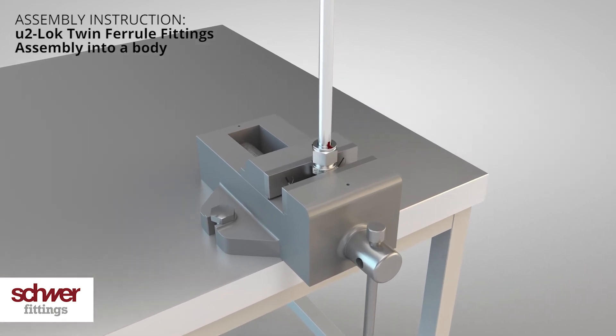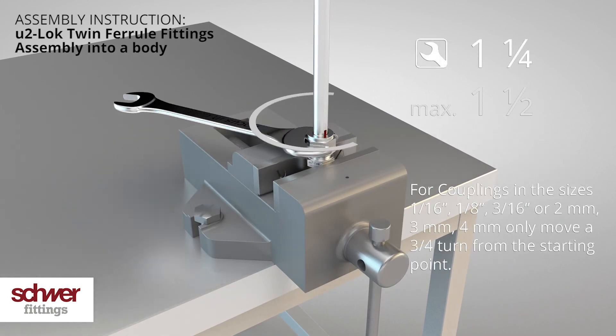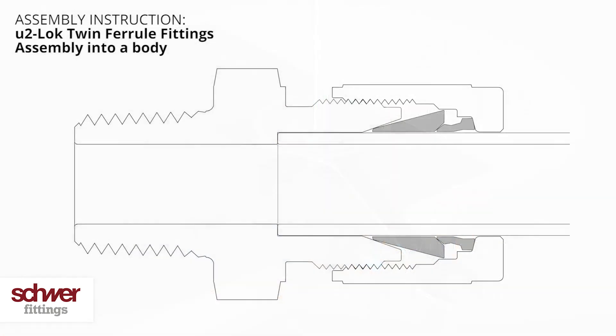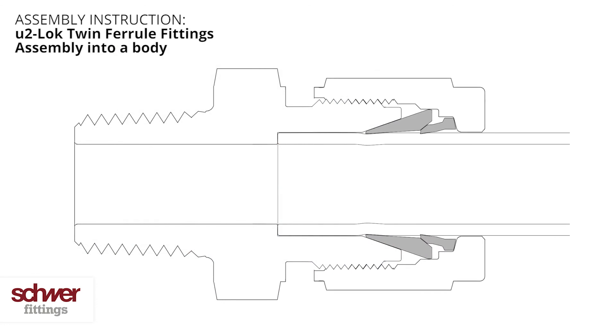Use a spanner and turn the nut one and a quarter turns. The marking is now at the nine o'clock position. Tightening the nut causes the front and back ferrules to grip the tube. The coupling is now ready for use.